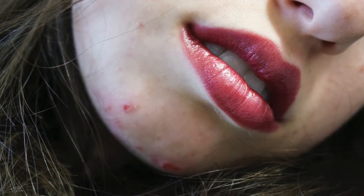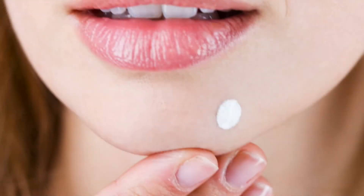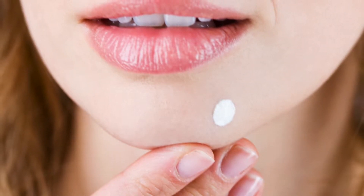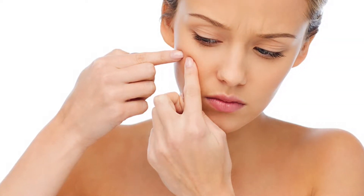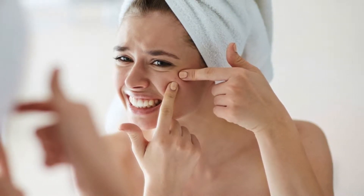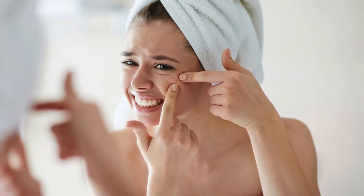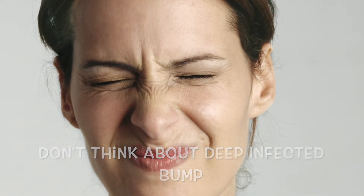I get it, I really do. So if you must pop that pimple, watch this first. First, you need to evaluate the pimple. Do consider popping a pimple when it has a soft white head — this means the pus is close to the surface of the skin and is ready to be drained without much effort. Don't try to pop a pimple that is blind or cystic; these are deep, infected bumps that are far below the skin's surface and feel hard, often painful to the touch.